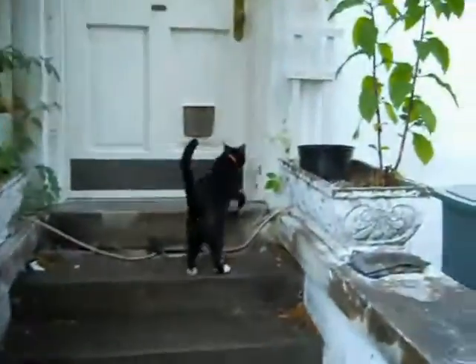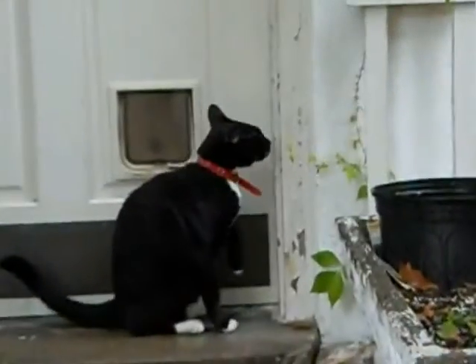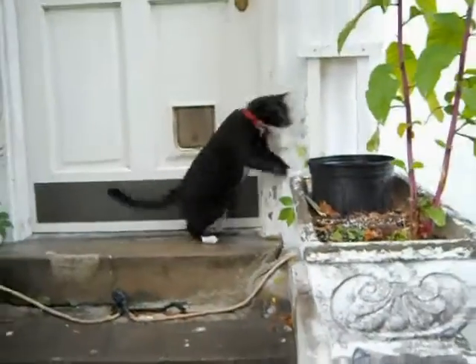Hey, Jeremy. What's going on, buddy? Watch out too. A little worried about the weather today, huh? Not at all.